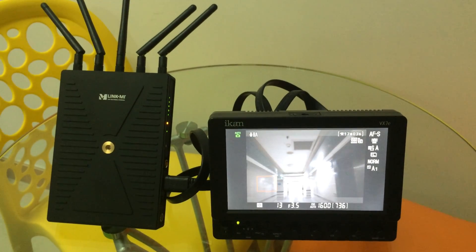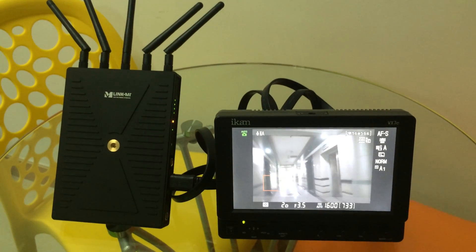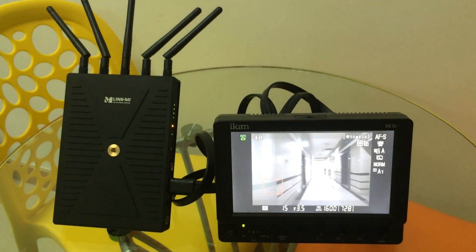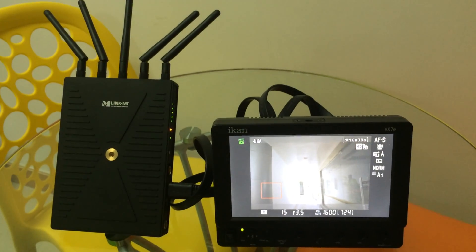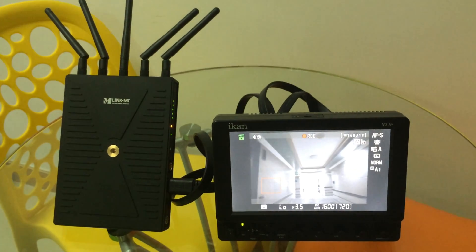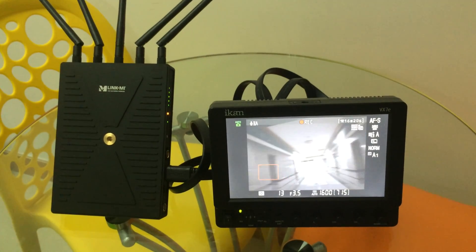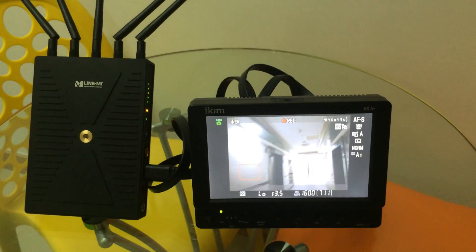Our office is under a safe place, 21 floors. This device can work in 300 meters open space.